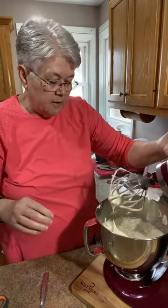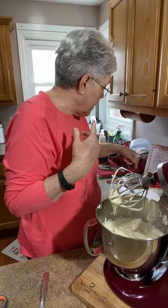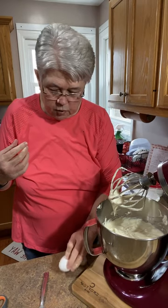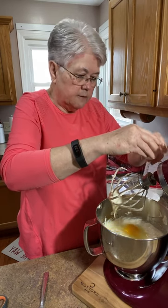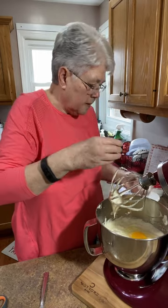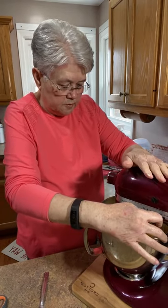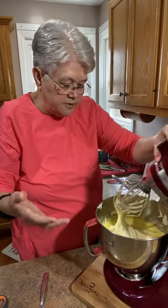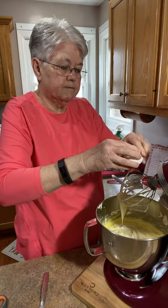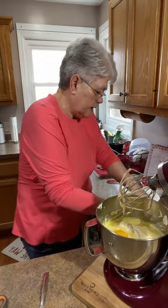Here's a good rule to remember: for every pack of cream cheese, you want one large egg. I've got four packs, so we're putting in four large eggs. I put two in first and mix just a little bit — you can still see the yellow on top — then put the other two in. I put the eggshells in a bowl; my friend saves them for her garden greenhouse.